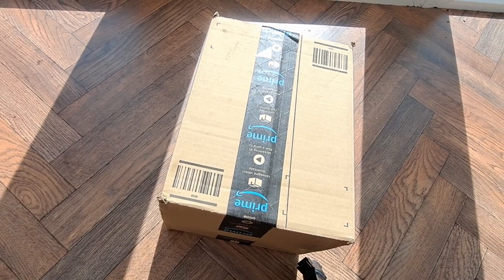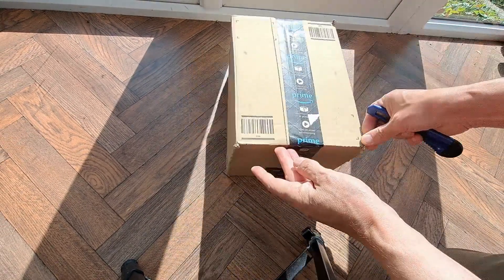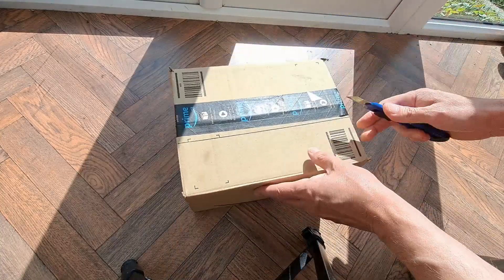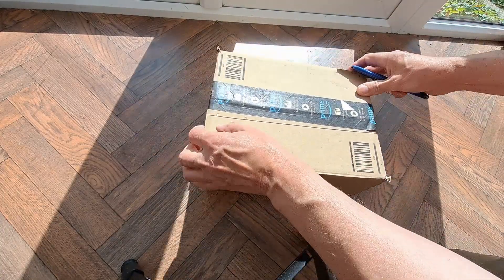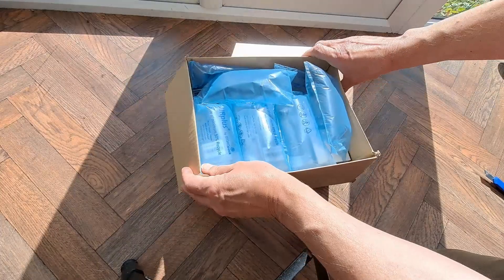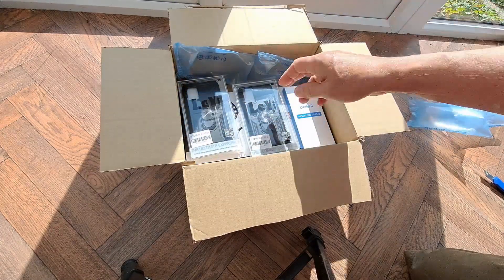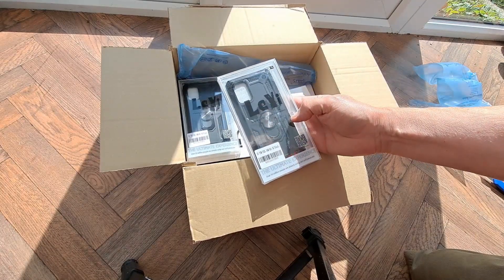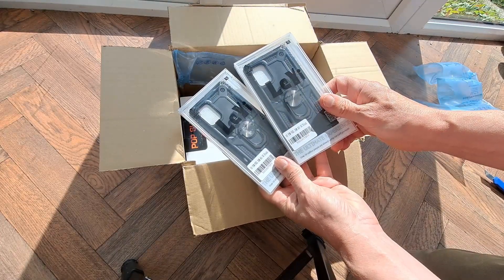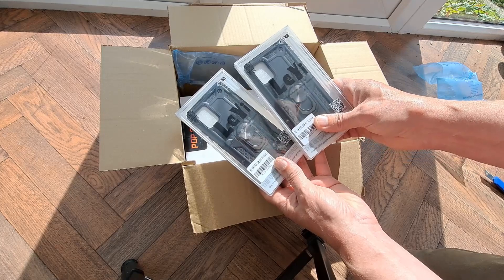Hi guys, it's Grandad's post bag time. Amazon delivery. I've ordered several things so I'm hoping they're all in the same package. Two covers for the Samsung Galaxy A51 5G, because we've now got two of them — I've got one and my wife's got one.